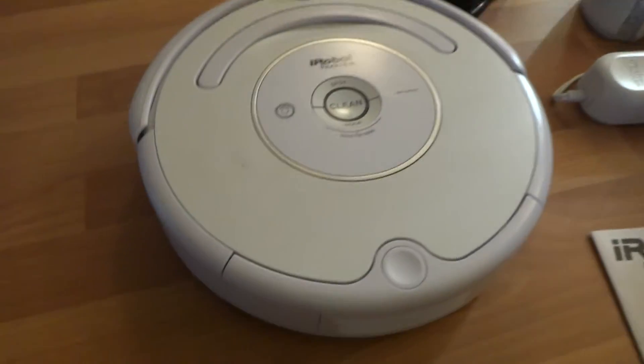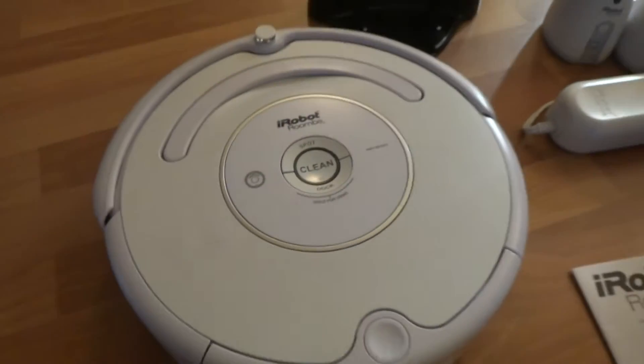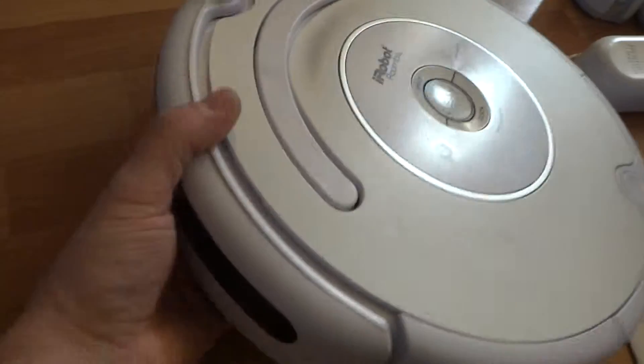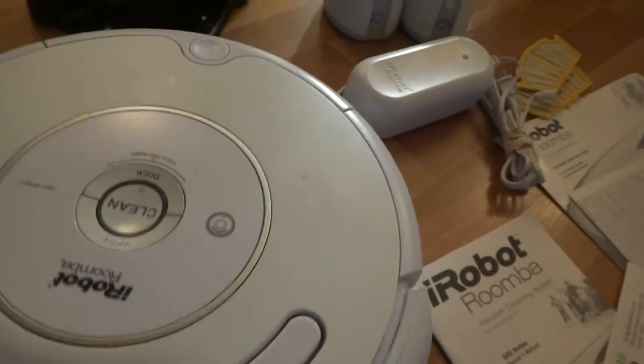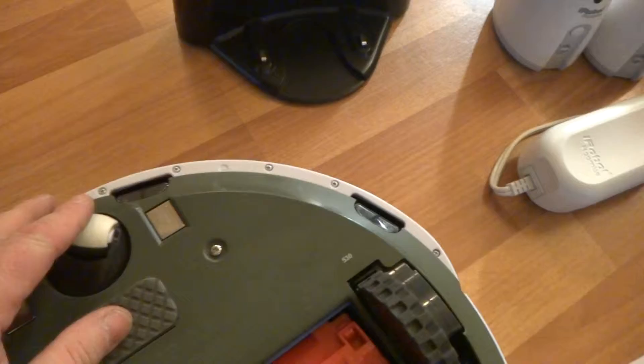The Roomba itself right here — got just a couple of smaller specs on it but nothing too obvious. Let's look around here at the front bumper area. It's in great shape overall. For more details you guys can take a look at the pictures.